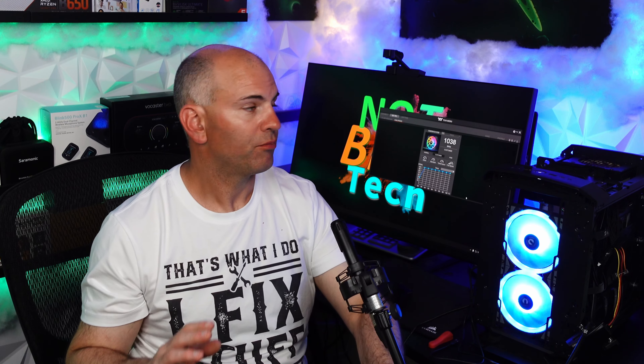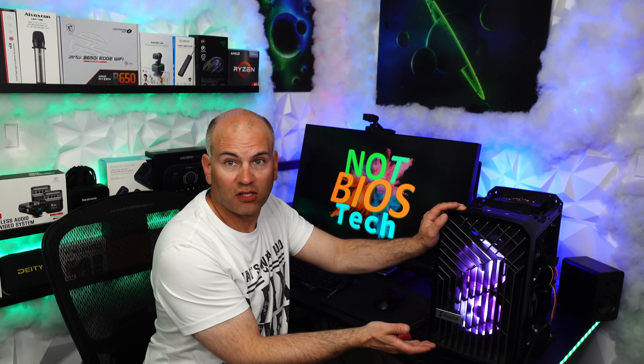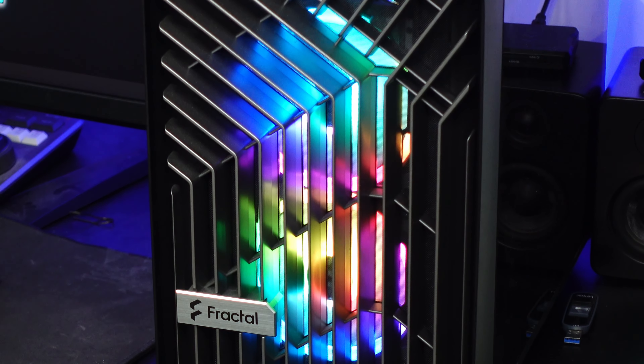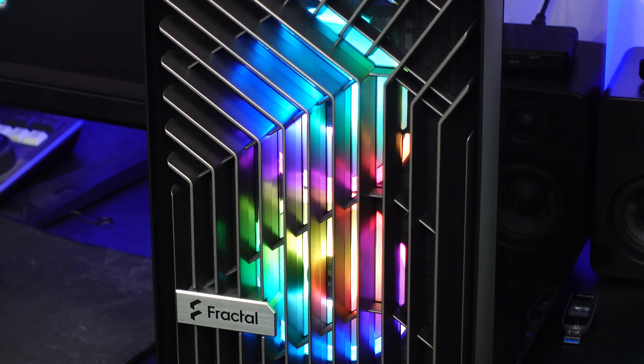Let's have a listen to the fans at 1039 RPM. And as a side note on the Fractal Torrent with the front face of this case on, here's how it looks. Let's start things off with blink and we're going to go through the different settings. Let's have some music playing, and I will specify as I go through which setting I'm on.